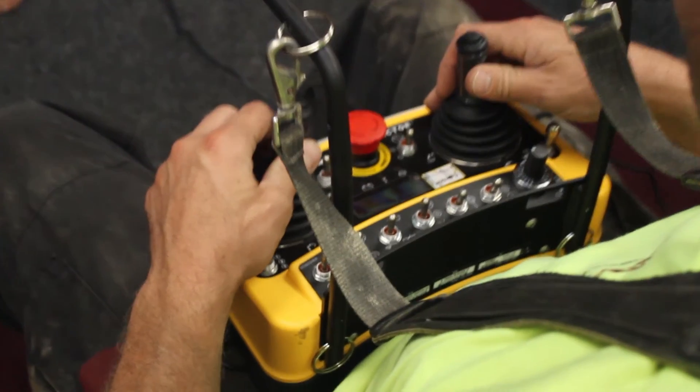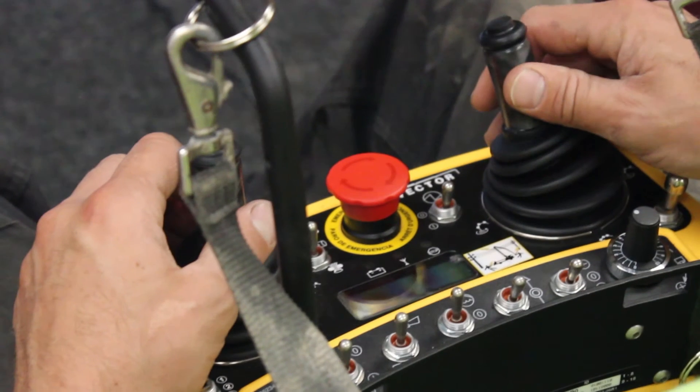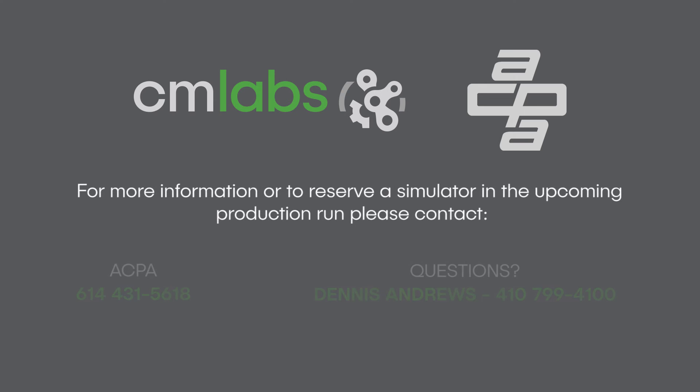Don't miss this exciting opportunity to revolutionize your company's approach to training and pave the way for a more accurate assessment of your employees' operational competency. To learn how you can start using a concrete pump simulator to boost operator recruitment, training, and assessment, call the ACPA at 614-431-5618 now.